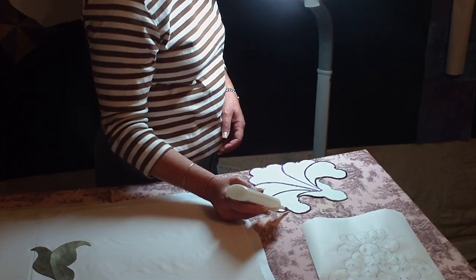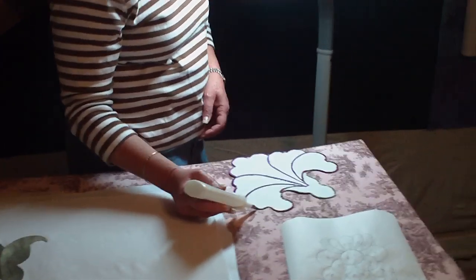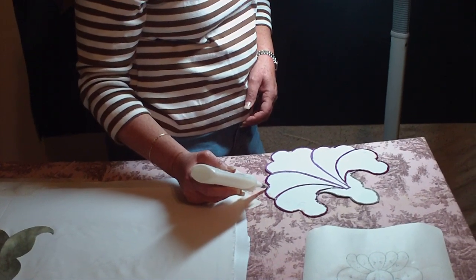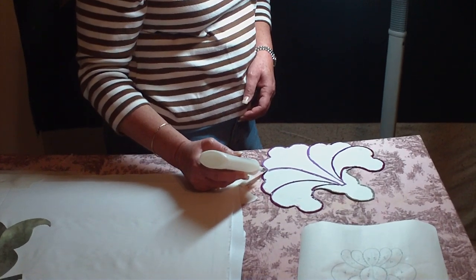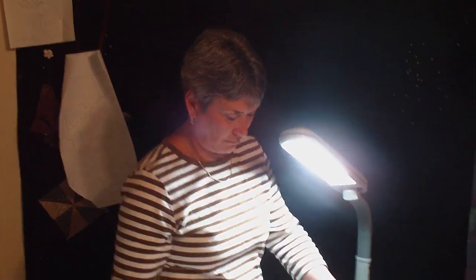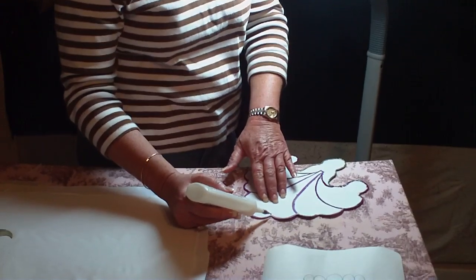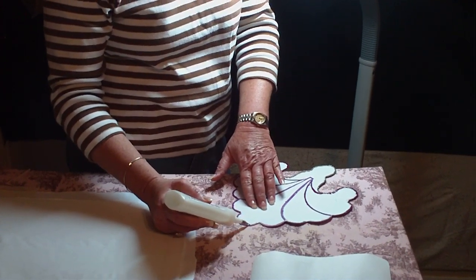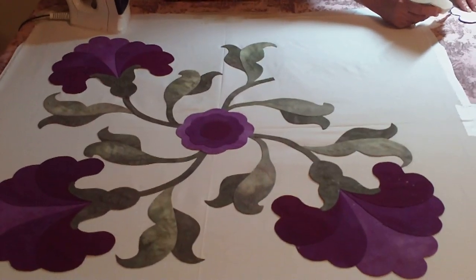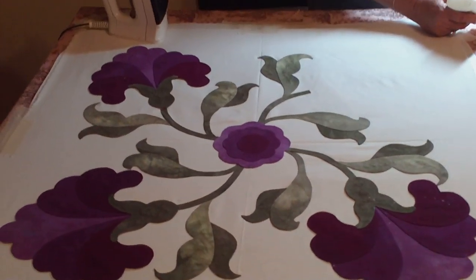Don't say any bad words. I've enlisted my mom to help me put the glue on the applique pieces from my giganto applique block. It's huge.